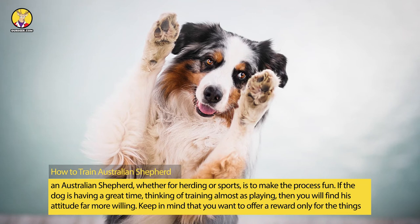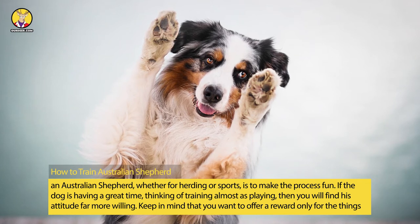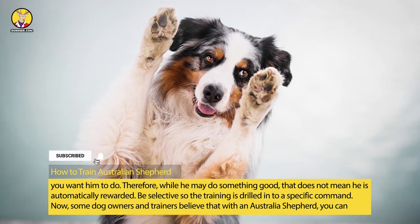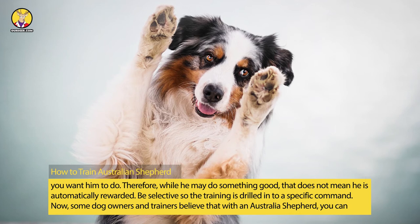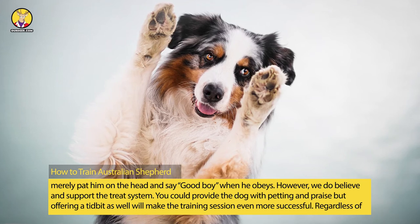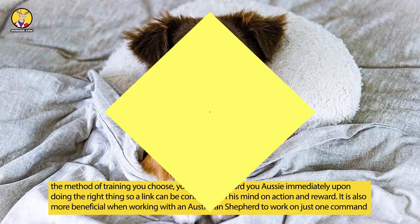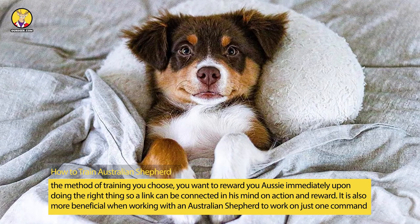If the dog is having a great time, thinking of training almost as playing, then you will find his attitude far more willing. Keep in mind that you want to offer a reward only for the things you want him to do. Therefore, while he may do something good, that does not mean he is automatically rewarded. Be selective so the training is drilled into a specific command. Some dog owners and trainers believe that with an Australian Shepherd you can merely pat him on the head and say good boy when he obeys. However, we do believe and support the treat system. You could provide the dog with petting and praise, but offering a tidbit as well will make the training session even more successful. Regardless of the method of training you choose, you want to reward your Aussie immediately upon doing the right thing so a link can be connected in his mind between action and reward.